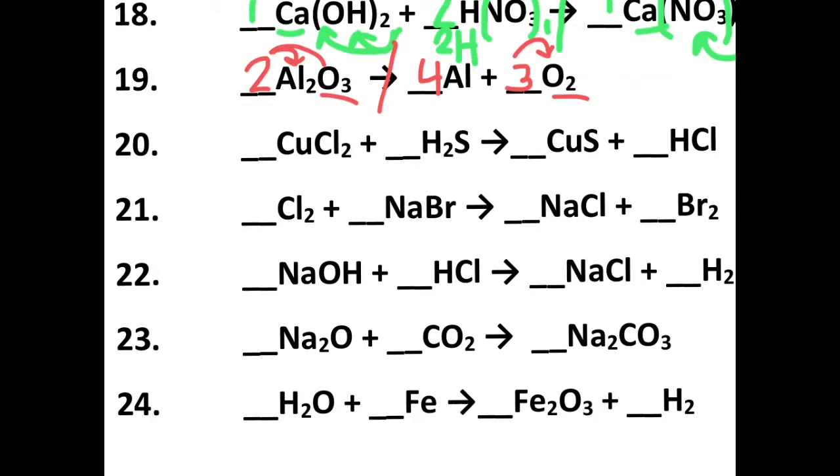Looking at number twenty, I divide reactants and products in half. I see two chlorines on one side and one chlorine on the other, so I put a two there. That two also gives my hydrogen a two, and it's already a two as well. So my hydrogens and chlorines are equal. One sulfur, one sulfur; one copper, one copper. Everything is balanced at one, one, one, two.